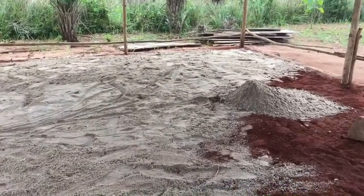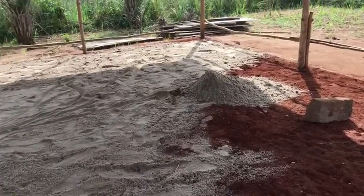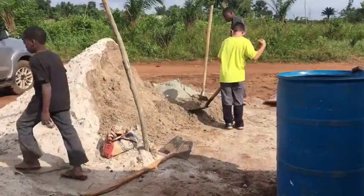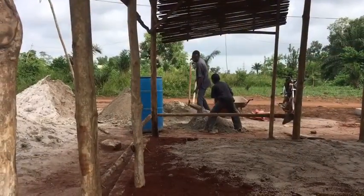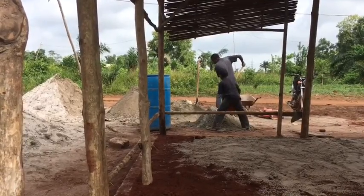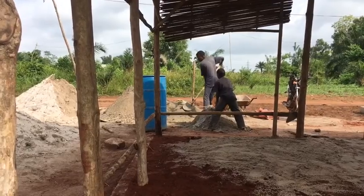This is sand we had trucked in that we're adding to the regular dirt here, just kind of leveling that out. Now they're starting to mix cement over there — you just put a bag of cement and mix. They have their own way of doing it, so we're trying not to get in their way. I want to help them out but they'd just as soon do it themselves.